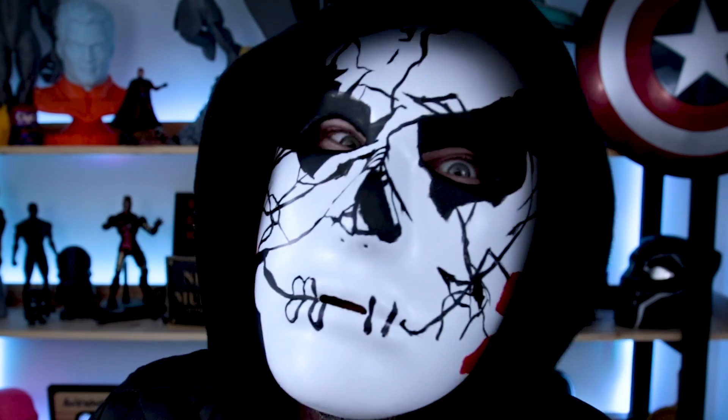Bye now, Frank! I don't know how to act all jigsaw-y — jiggy? Super creepy, though. You gotta just not say anything.